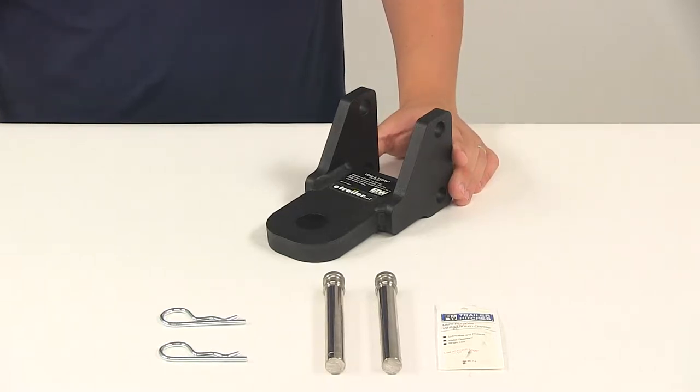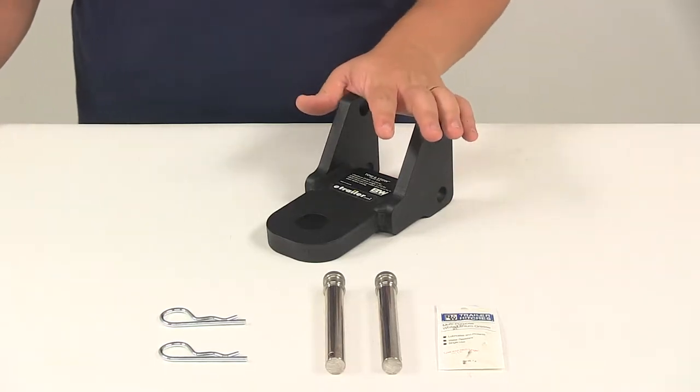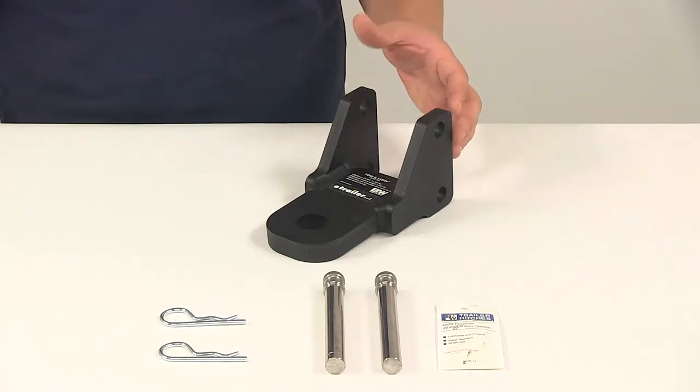Today we're going to be taking a look at the clevis adapter for B&W Tow and Stow 2.5 inch ball mounts. This clevis adapter attaches to your B&W Tow and Stow 2.5 inch ball mount so that you can tow a trailer that has a clevis.